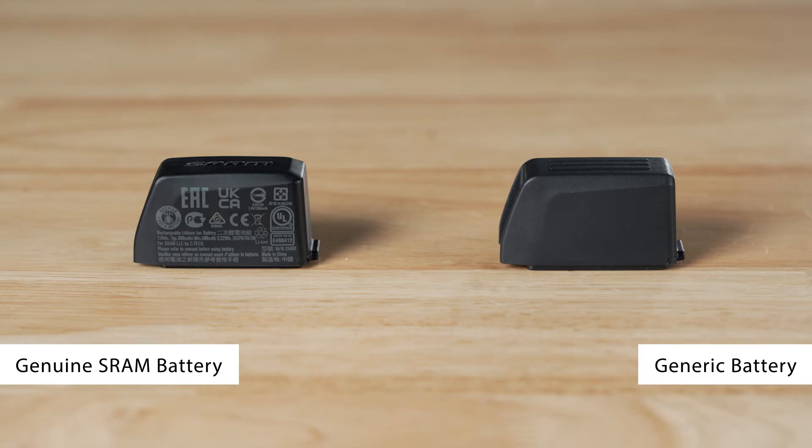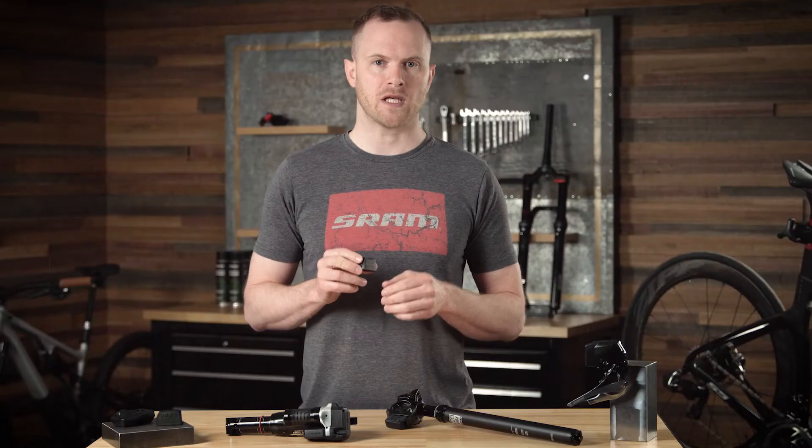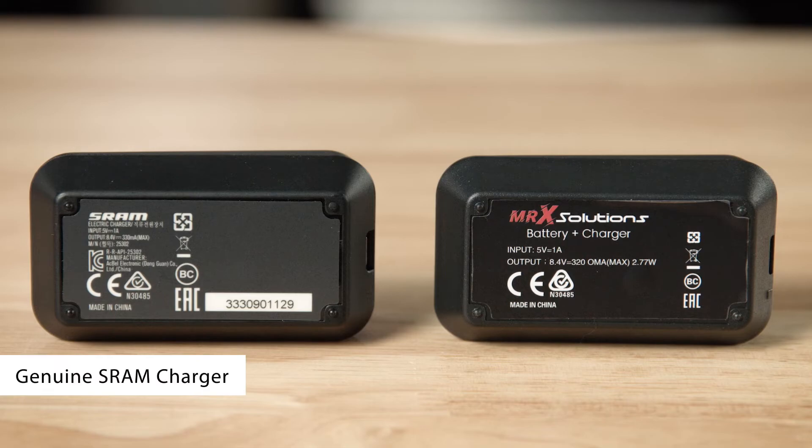There are some generic batteries which do carry certification logos, and it's important to pay attention to the quality of print and always compare the type of marks to a genuine SRAM battery. Interestingly, the chargers often do have some logos, but with little to no logic to them — they appear to be incorrect, especially the electrical ratings.